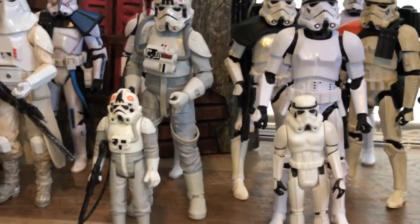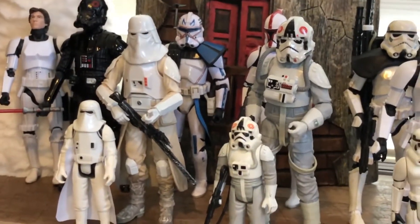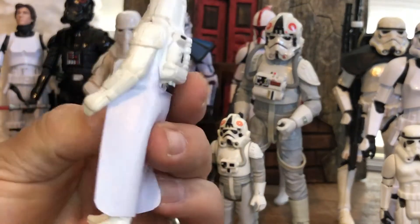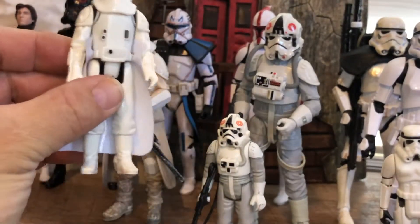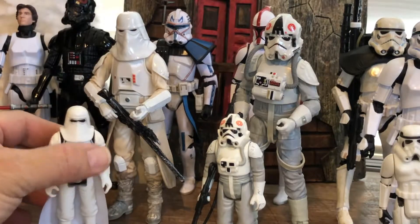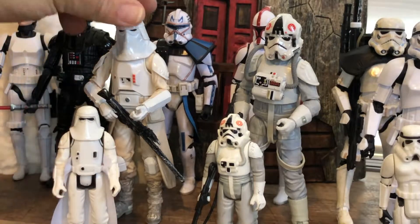And then all the way here on the end I got my snowtrooper. This is a repro dress piece on my snowtrooper — made it myself. And then the Black Series snowtrooper.